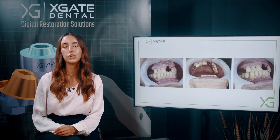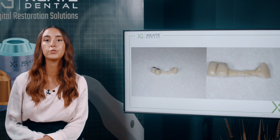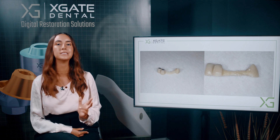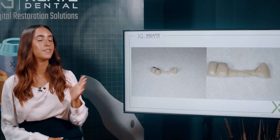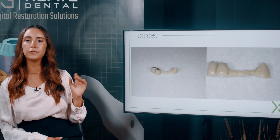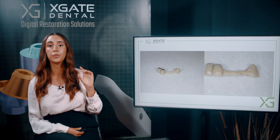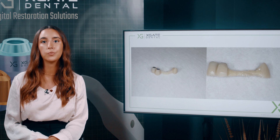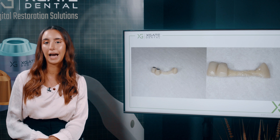You just need the restoration to not interfere with the gingiva. Here you can see the space — we took off the bridge and he is missing one tooth. Now let's look at how the screw-retained Maryland bridge looks. You can see there are two abutments and two sleeves for those two crowns. With multi-units, you have this span where we added a little bit of composite to fit exactly with the contour of the teeth, and we have this missing tooth we want to restore temporarily.